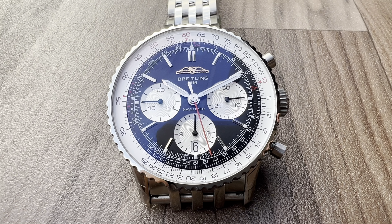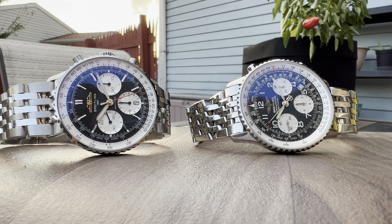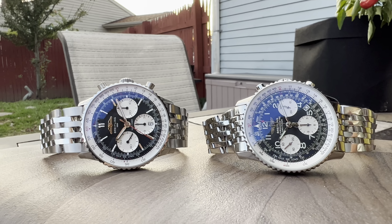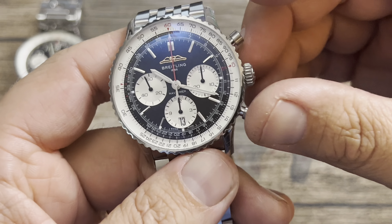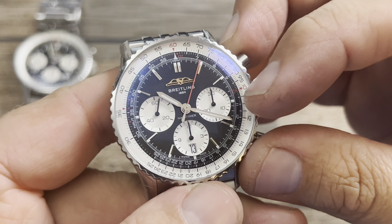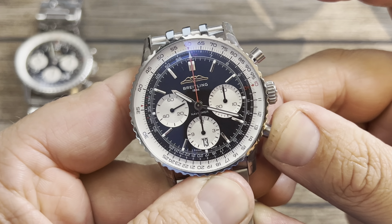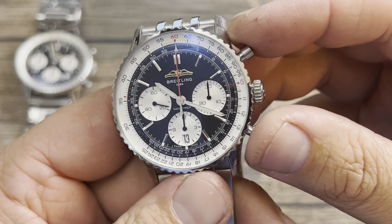You get a more modernized, clean-looking dial with that reverse panda look, which is really the Breitling Navitimer. They do sell these in other colors like the blue I reviewed last time, but I'm definitely more biased toward the reverse panda — it's just the classic, timeless look. When you activate the chronograph you get that red seconds hand, your minutes, hours, and continuous running seconds. Stop it and it just snaps back into place.